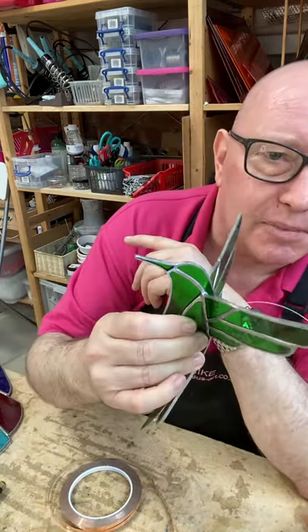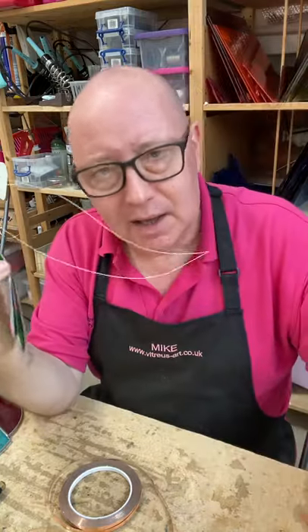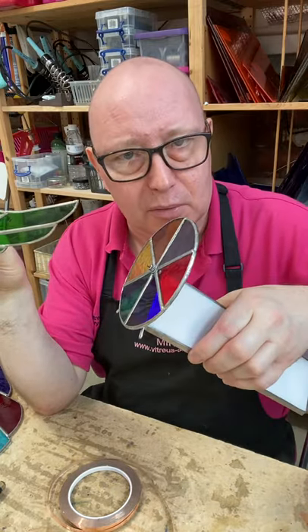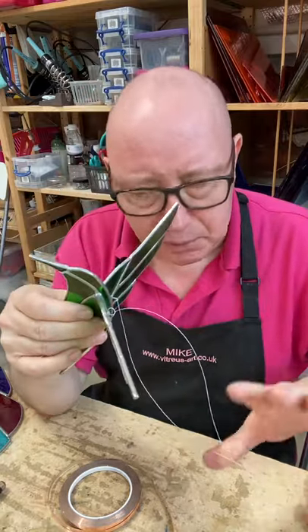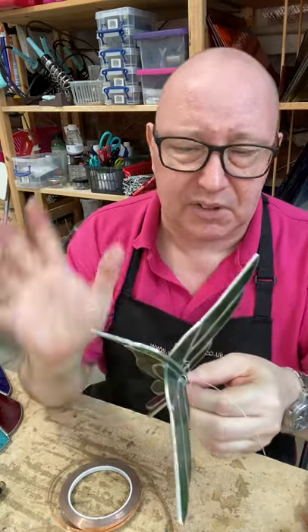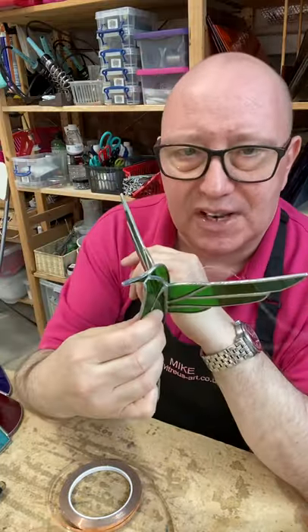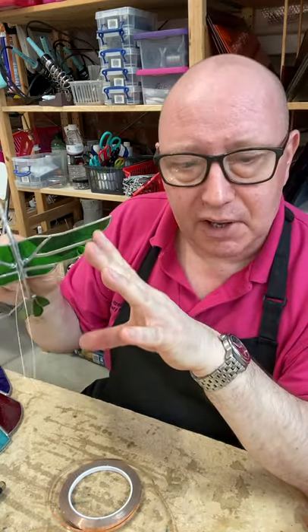In the 3D class we do pieces like these brilliant hummingbirds — I love making these. They're quite tricky but really good fun. There's also a kaleidoscope, which is usually a two-day project, so we run a one-day and a two-day — typically a weekend workshop. There are quite a few different projects: spinners, little succulent flowers, 3D flowers, butterflies and all sorts. So copper foil is great for decorative things, 3D things, and lamps — I love making lamps too, but that's a different workshop.